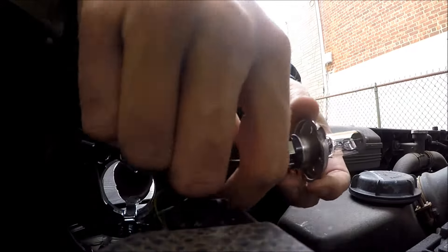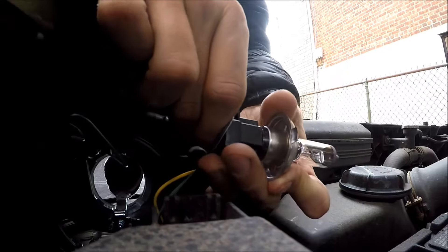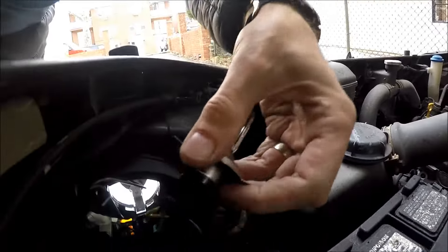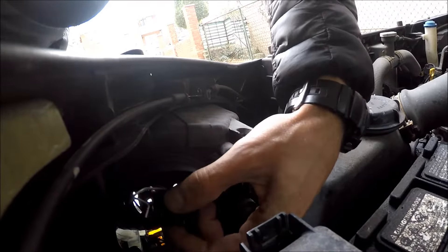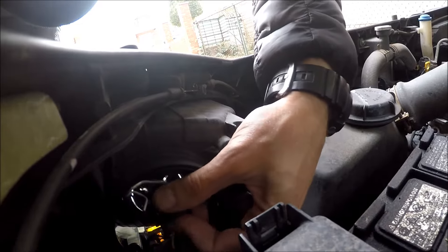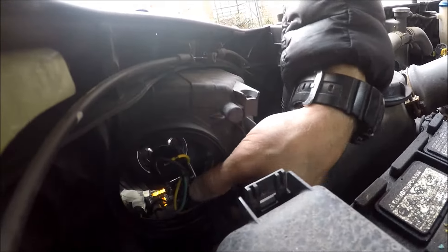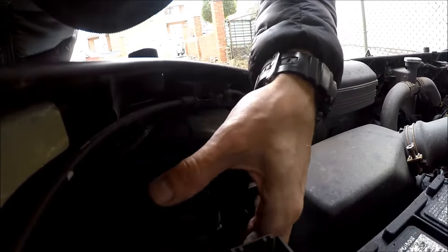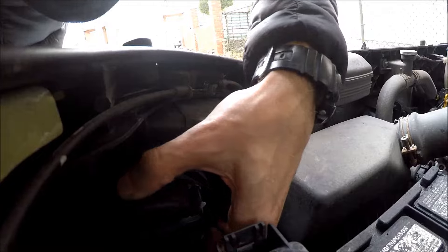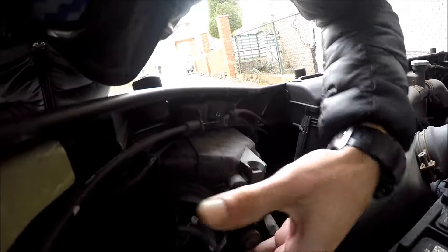When you have the new bulb, same way, you plug it in with the connector and wiggle it in. Once you have the right position, you put the bracket back in place, then close the cap and spin it.